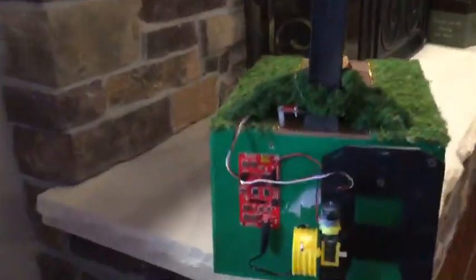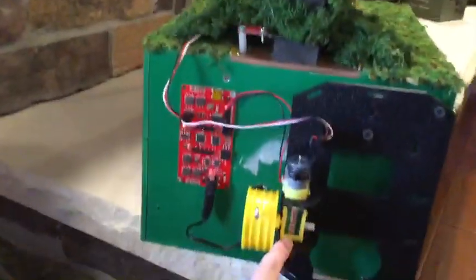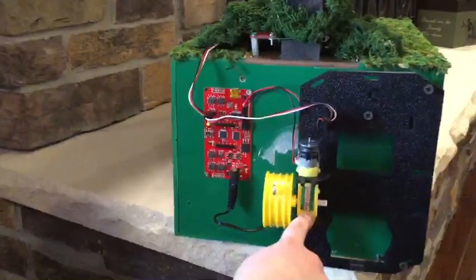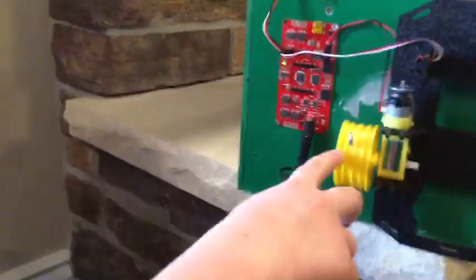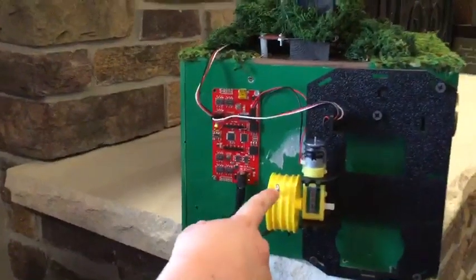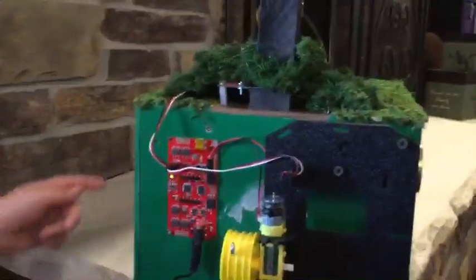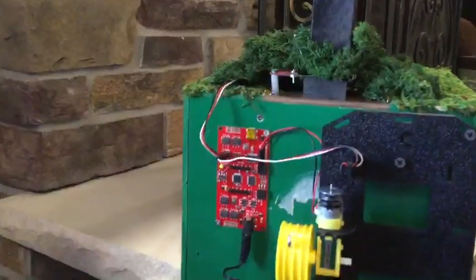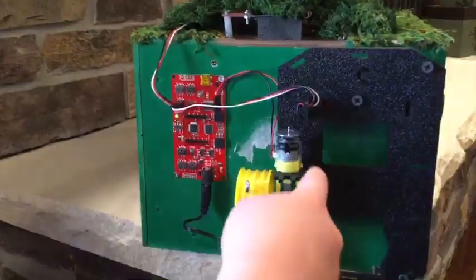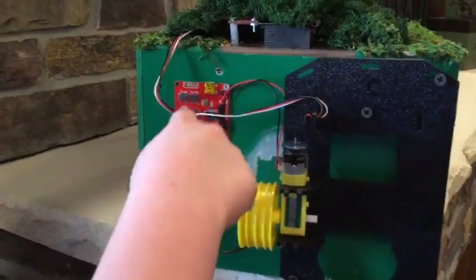And if you come over here, this is where we use our electronics. What we have right here is a gearbox with a motor. And we got a wheel with some string on it that hooks into this — in there — that pulls the trap door down when he pulls the Rolos.